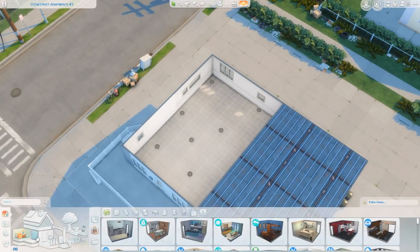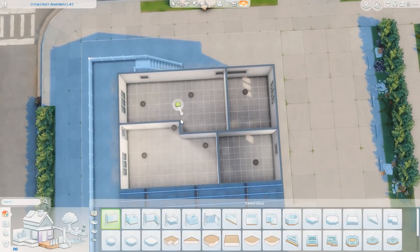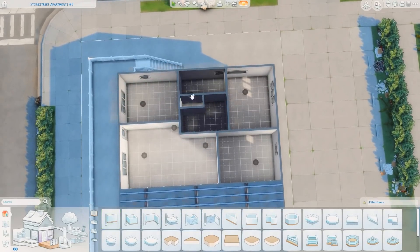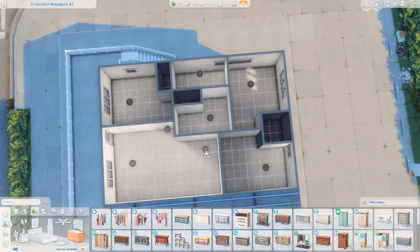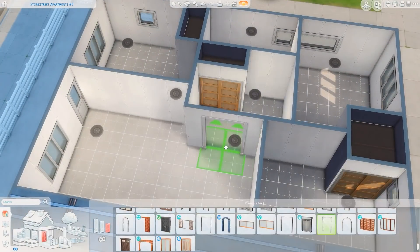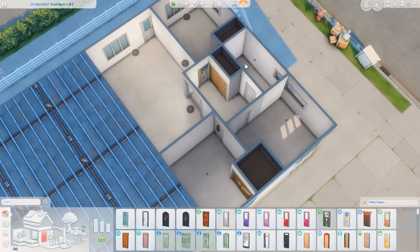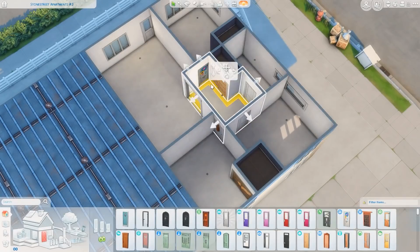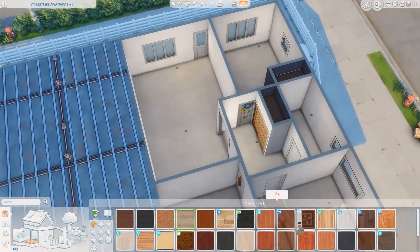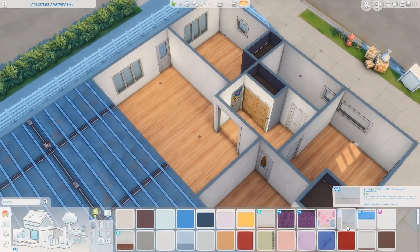Welcome to another apartment renovation. Today I'm back renovating another Eco Lifestyle apartment, but this time renovating one before the world was updated and modernized and became eco-friendly. Hopefully you guys will like the way it turned out. It ends up having three bedrooms and one bathroom, and I made it to fit a five-sim family — two parents, two kids, and one teenager.